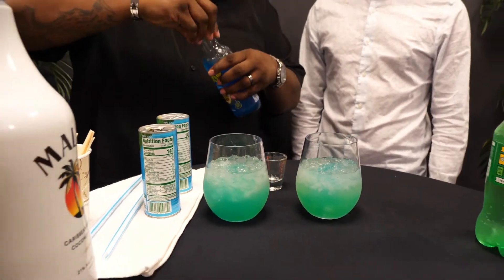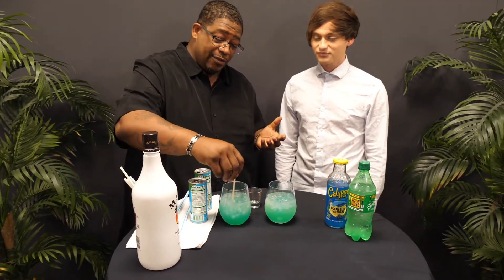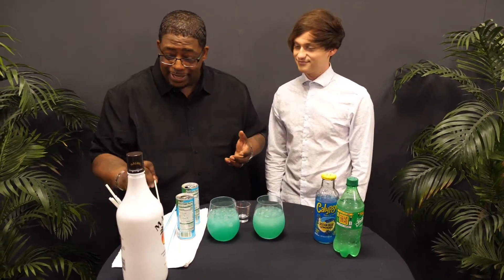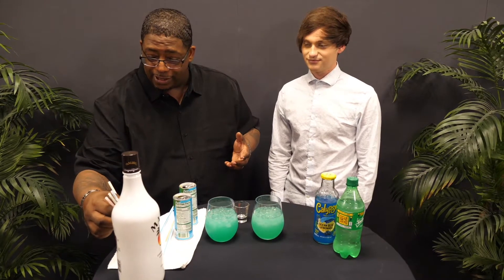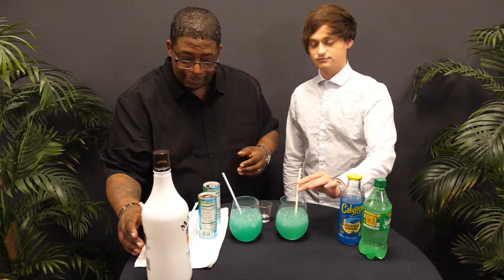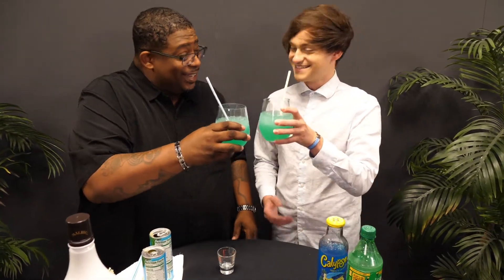Look at that. That looks so good. Grab you a stir or a shaker, whatever you prefer. Stir, stir, stir. And I'm going to give you — I'll take the blue straw. You pick your straw. I will take the yellow straw. Grab it, toast it. Cheers! Salute! Enjoy!